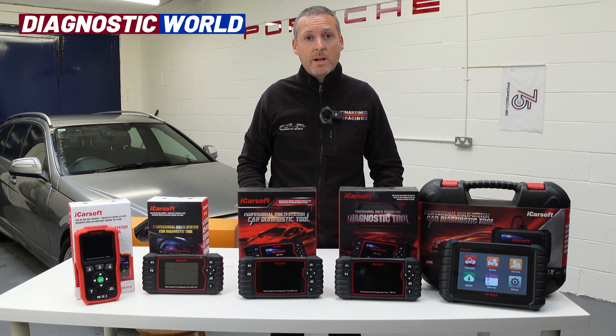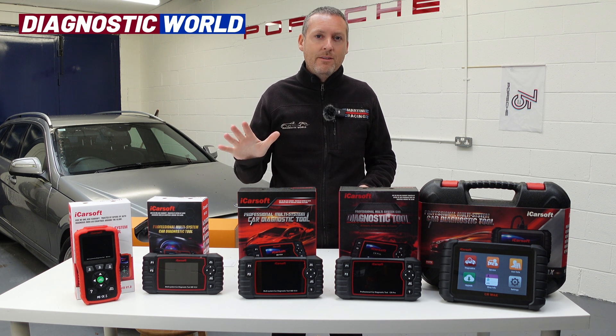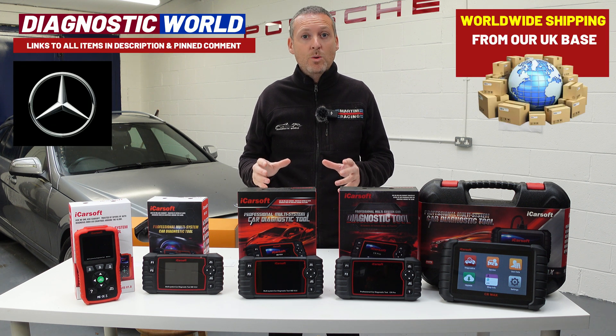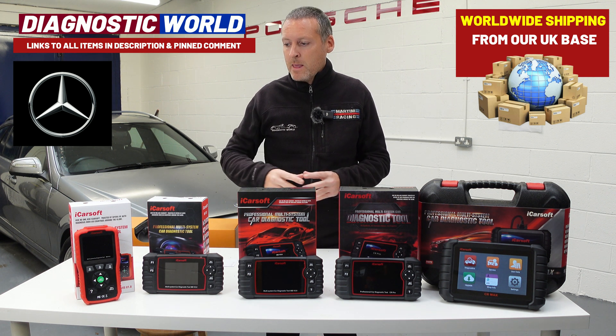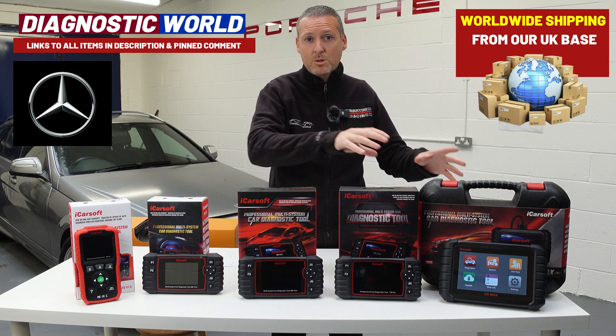Hi guys, thanks for tuning in to the ScanTool Network. In this video we're going to be taking a closer look at the top five handheld diagnostic tools for the Mercedes C-Class — that's the C204 — and that is the same for the coupe, the saloon and the estate version. Now we've got five tools lined up here and we're going to go from the cheapest through to the most expensive.